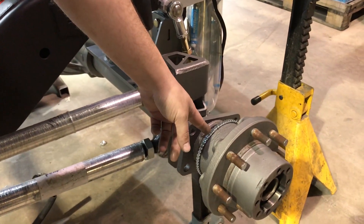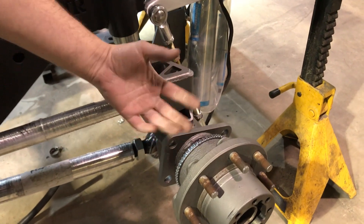You can see this wheel speed sensor over here on the 14 bolt. That's going to ensure everything works properly with the factory computer.